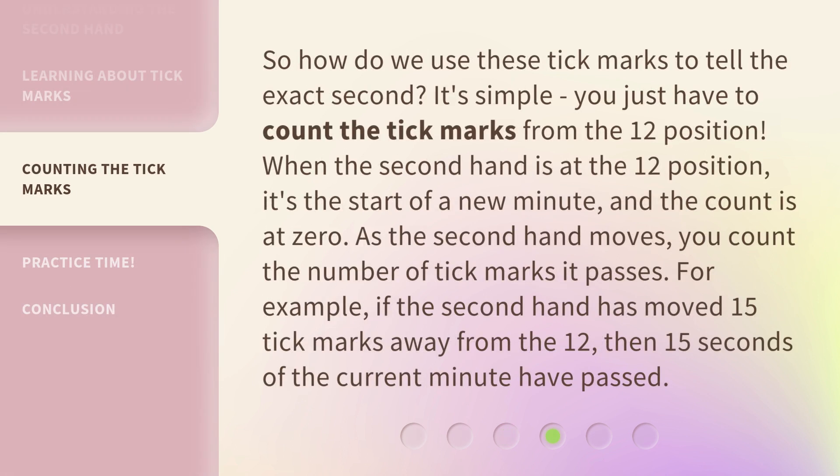So, how do we use these tick marks to tell the exact second? It's simple. You just have to count the tick marks from the 12 position. When the second hand is at the 12 position, it's the start of a new minute, and the count is at zero. As the second hand moves, you count the number of tick marks it passes.